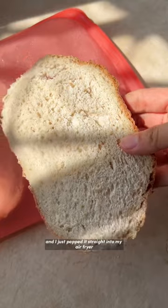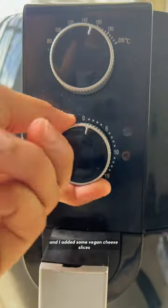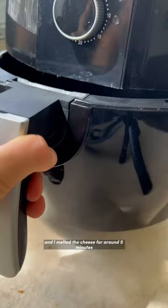I got a slice and popped it straight into my air fryer or oven. I added some heated cheese slices and melted the cheese for around five minutes.